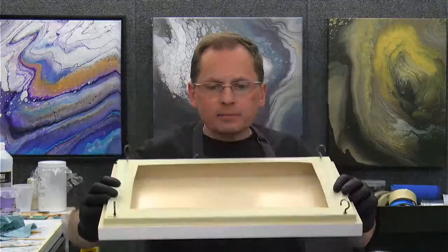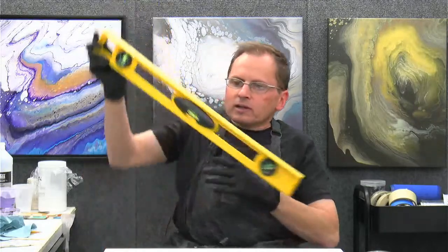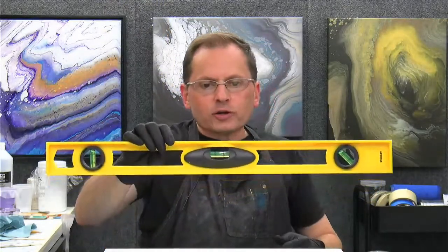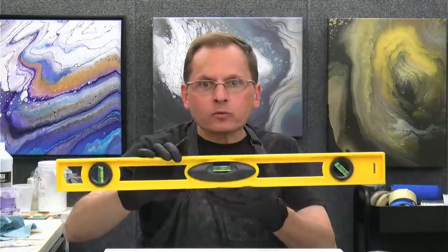I'm going to be working on a 14 by 18 panel, one of my panels that I make. It's all prepped and ready to go. I've got the back taped off and I've got my little hooks in there and everything's nice and level. That's a really important step, especially with a panel like this, when you're pouring on something that's really smooth. If it's not really level, it will want to roll off the edges. So I like to level it. Here's my big level — a really inexpensive level that I got at Home Depot, very lightweight, which I like a lot.